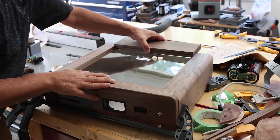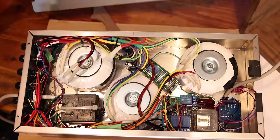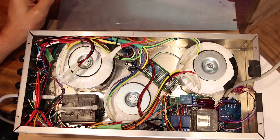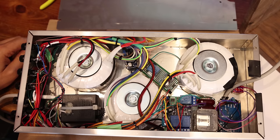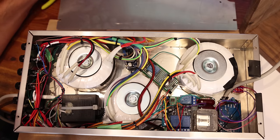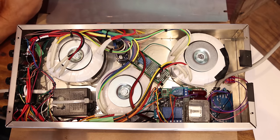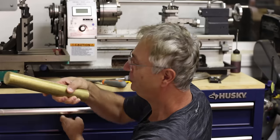Here you can see the power supply unit — it's pretty much finished. It took a very long time and got very complicated. I'm not going to talk a lot about the power supply here because I have a whole video dedicated to it — there's a link below. I just want to mention briefly that it is a primary and important part of this project.